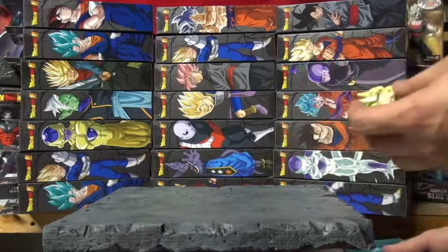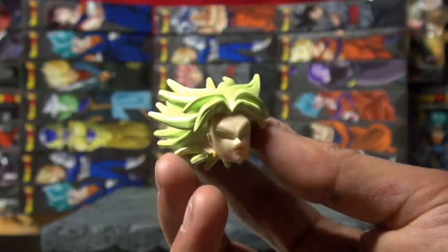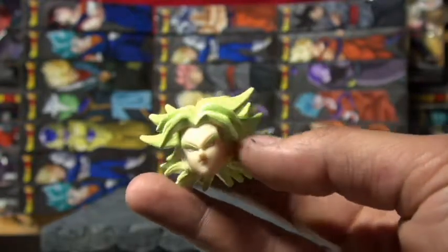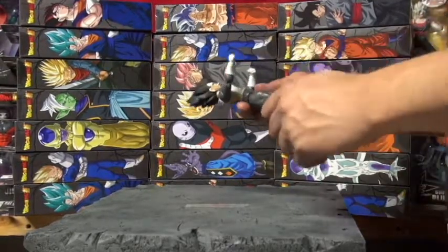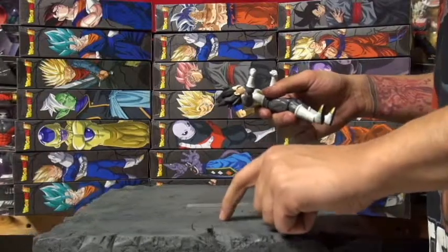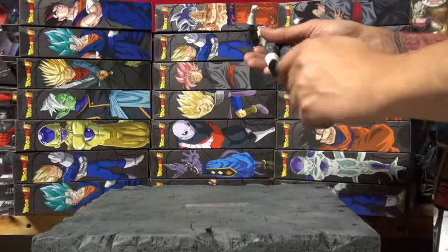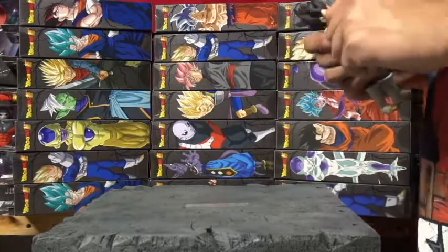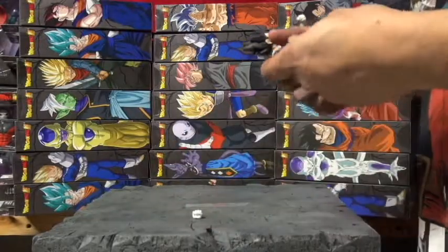We got Riley's head — look at that! The Vegeta figure is pretty poseable. I put a little sticky thing so he'll stand up, but he's pretty easy to pose. He comes with two hands — see how it pops off pretty easy? I'll put this fist right there.